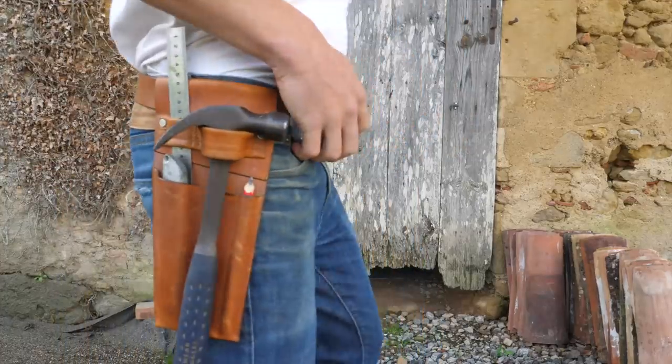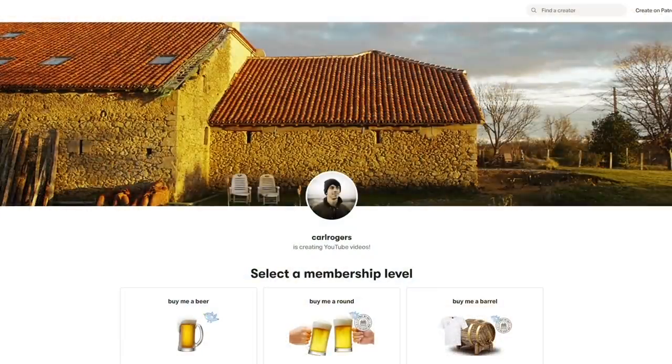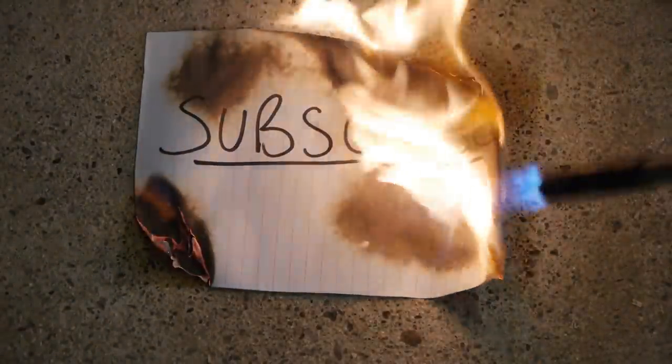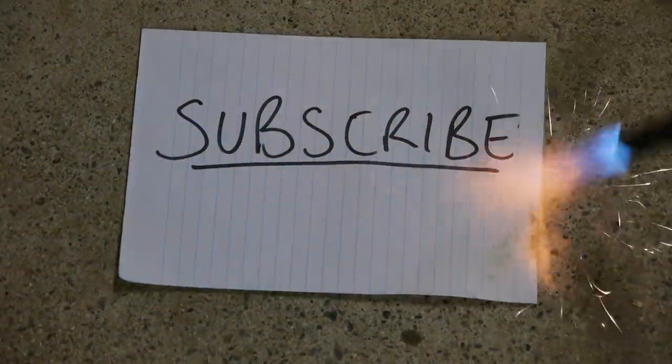A massive thank you to those of you who've bought a tool belt already or who have signed up for the Patreon, where you can access videos one week early. If you enjoyed this video please give it a thumbs up and subscribe to the channel, and hopefully I will see you next time.